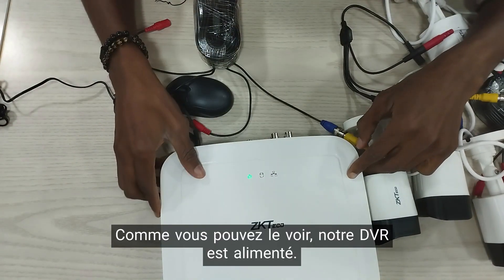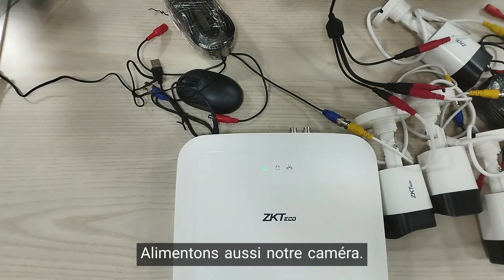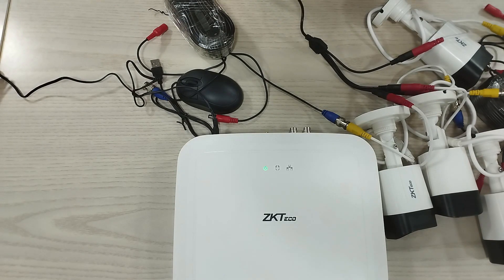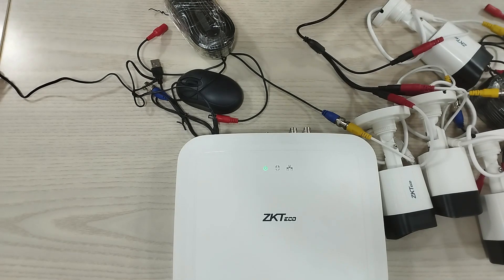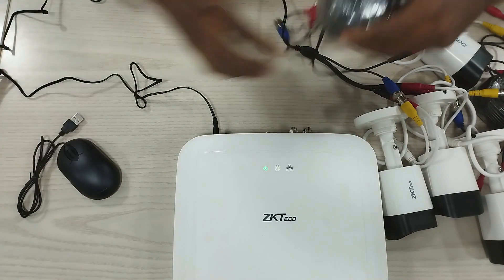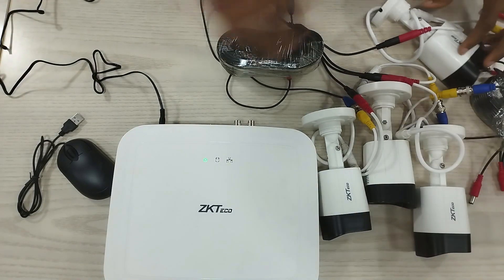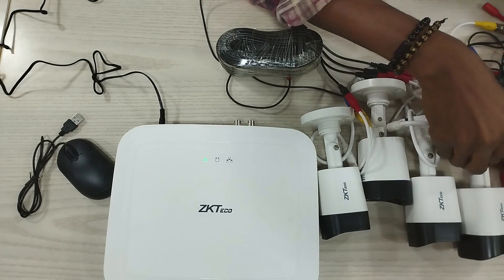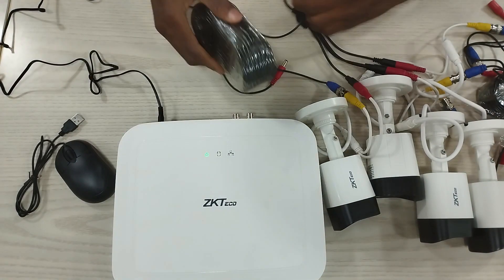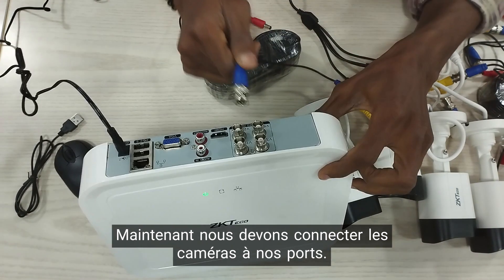As you can see, our DVR is powered. Let's power our cameras now. So our cameras are powered as well. Now we need to connect our cameras to our port here.